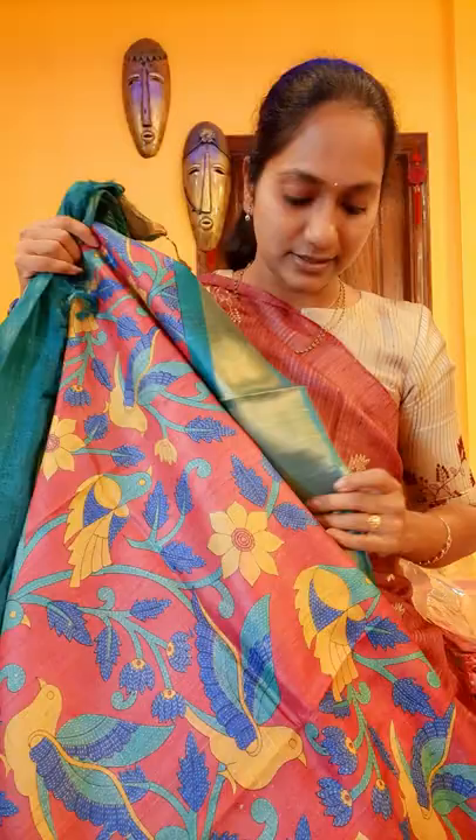Just carry it like this. I am wearing it with a double fold. If you wear single, it looks more elegant. You can go with pleats also. I just want to show how it looks — see how nicely this fabric is sitting. Very soft fabric, so no need to worry about fabric quality. These are pure saris.